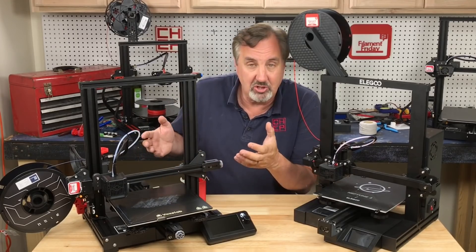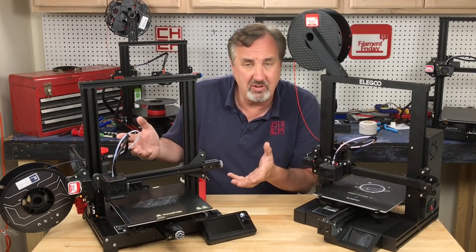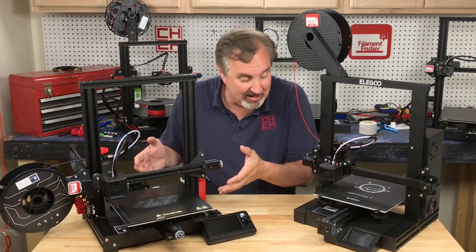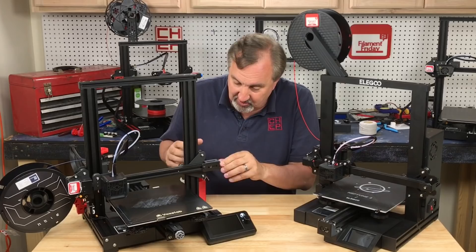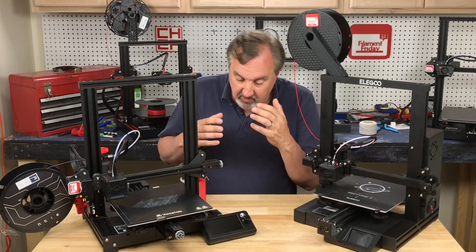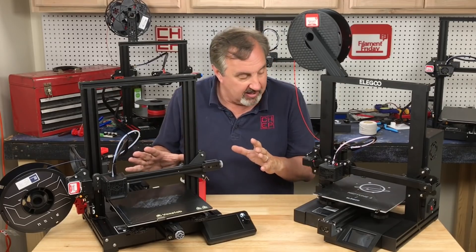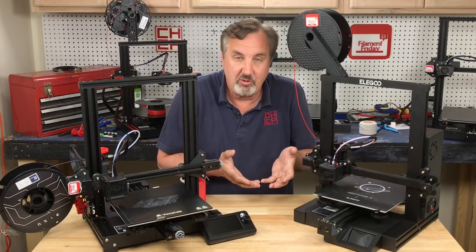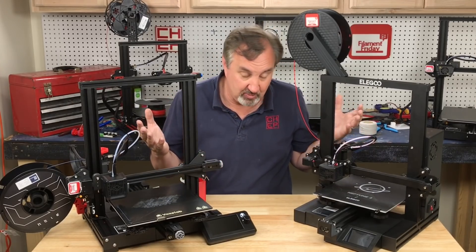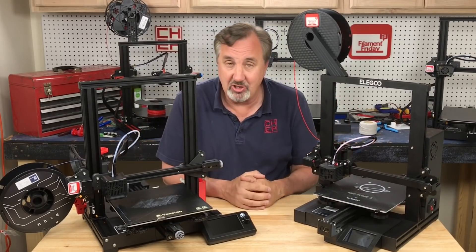There's also the Voxelab Aquila, which I covered in a previous video. It's a clone of the Ender 3 V2 — which is a $250–$270 printer — but it's $169 to $179, about the same as this. With the Aquila you get adjusters, a glass bed, silent drivers on all three axes (not just two like this one), a larger display (not a touchscreen), and a power supply built into the base. These are two great choices, and of course you also have the Ender 3 at $155. For under $180, we've got some great choices for printers that print really well, and this Elegoo is definitely an addition to this lineup.